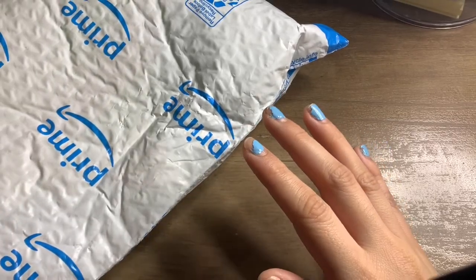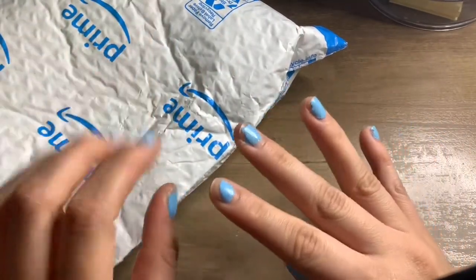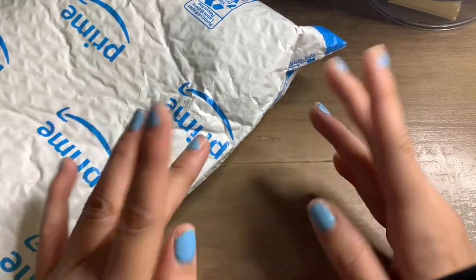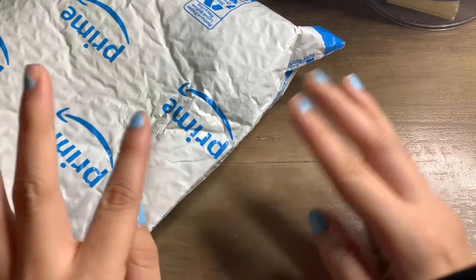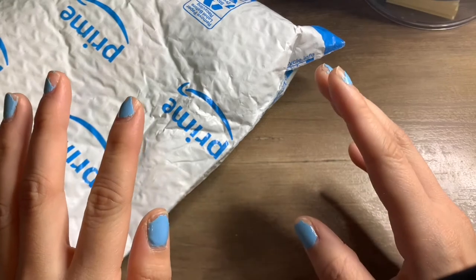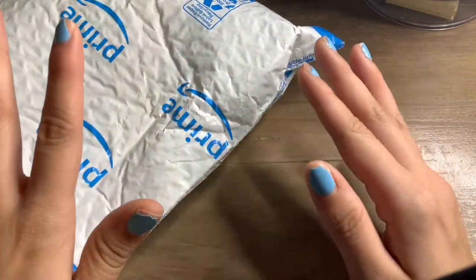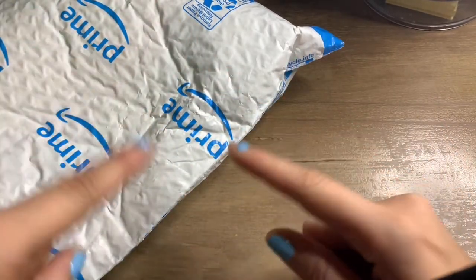Hey guys, so from the title you can tell I'm going to be doing Himi gouache first impressions and my overall review. I've had the other Himi gouache before. I'm sorry about the lighting change in a minute whenever I open this, because it's currently almost midnight. I wanted to record me talking and giving my expression and me opening it before tomorrow because my family is going to be loud, so let's open this baby right up.